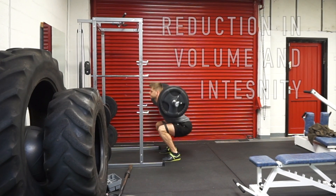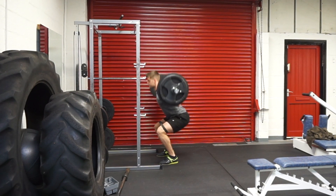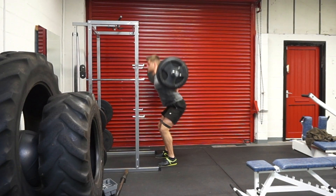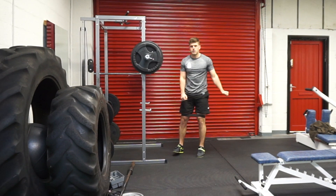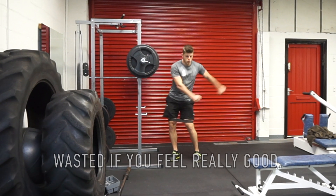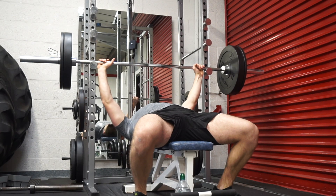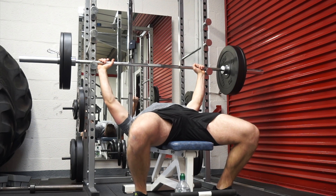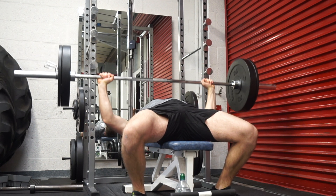Deload weeks are typically pre-planned and built into training programs. A con of the pre-planned deload is that it can feel like a wasted week if you're feeling really good at that point in your training.